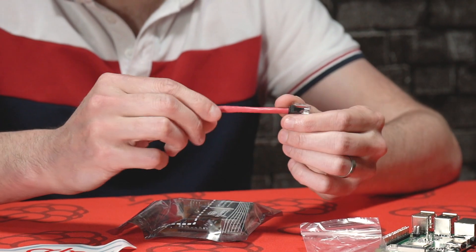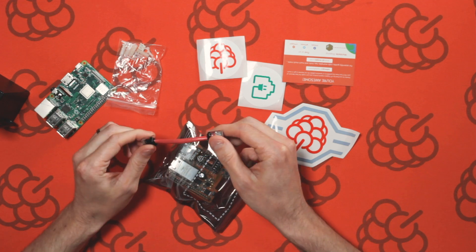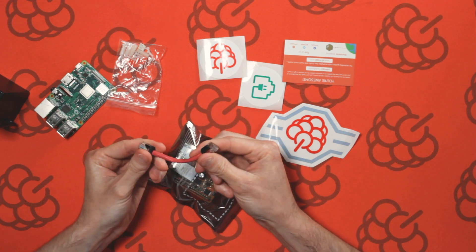We've also got a short Ethernet connector. This will connect the Pi PoE Hat to the Raspberry Pi's Ethernet port.